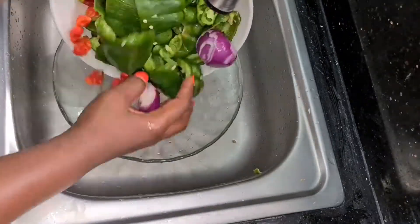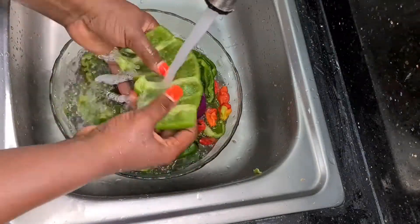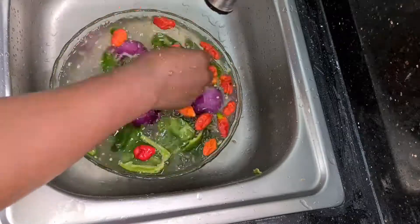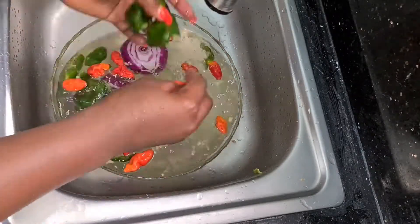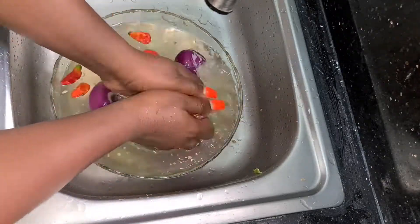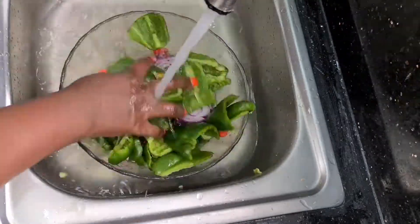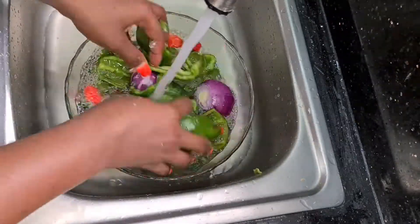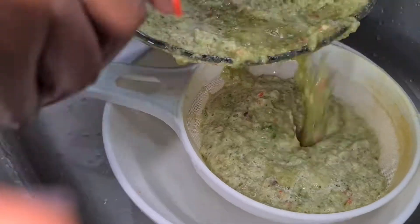Now I'm washing off my vegetables just to make sure that everything is clean, well cleaned and prepped for our ofada sauce. Don't forget my rice is actually cooking in my rice cooker. I'm going to wash this twice — you can do it once if you're sure everything is perfectly okay — and then I'm going to blend and also sieve out my vegetables.